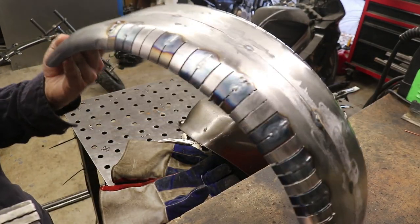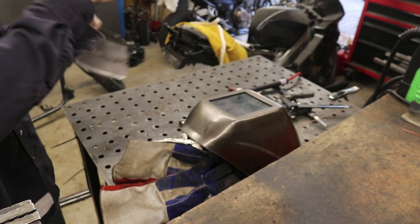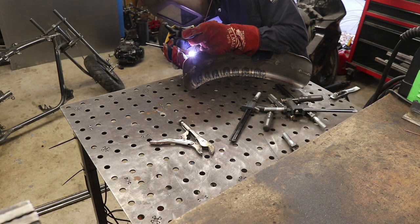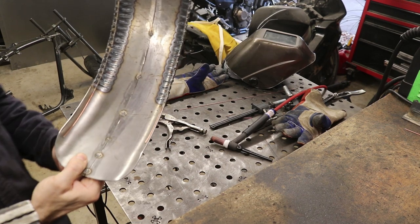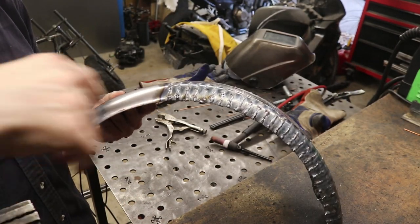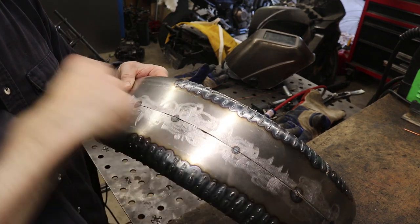I'm going at this with the TIG torch using the pulse setting, which I find easy and reassuring — it gives me confidence I won't burn a huge hole through the thin material. Here it is; it's got a pretty pattern to it. We managed to get it welded up. It's not the prettiest welds, but we did get the edges, which I'm very proud of. Now I'm going to weld the center seam as well.